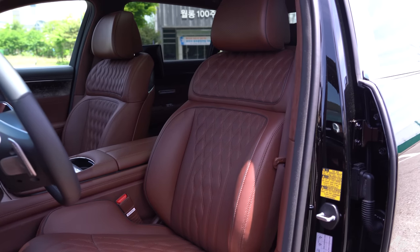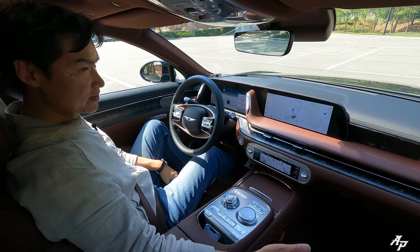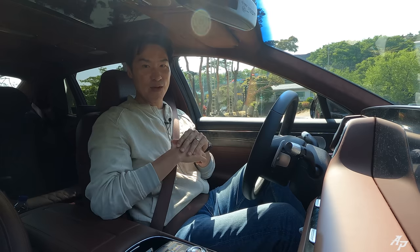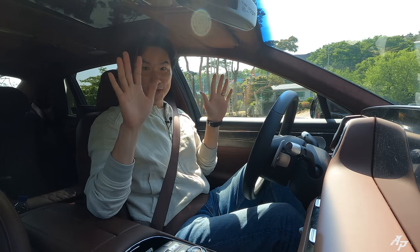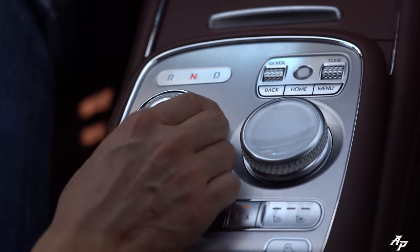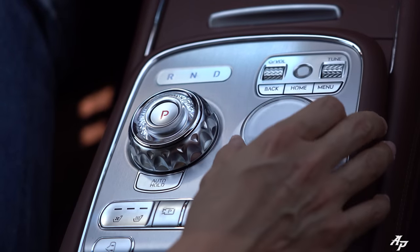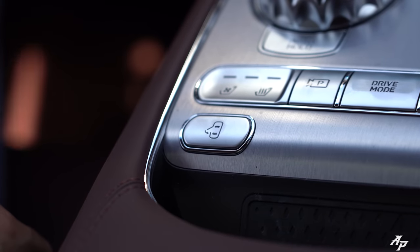You get a 22-way adjustable driver's seat and 20-way adjustable for the passenger side. Massaging seats are available for the driver's side. There's also a dial-type gear selector and Genesis Control right here. You can also press this button to close the door.